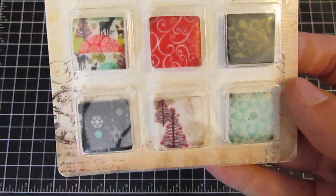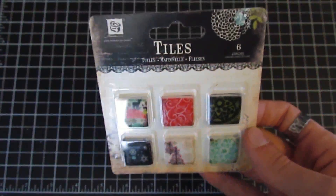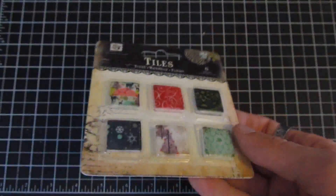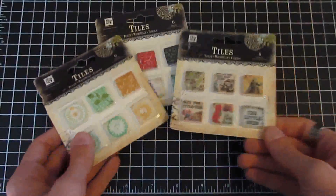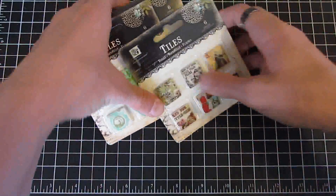To match the collections, we have the resin collage tiles — you get a total of six one-by-one squares. This one is in North Country and here is Londonary. All of the other Prima tile collections are out of stock at the moment.